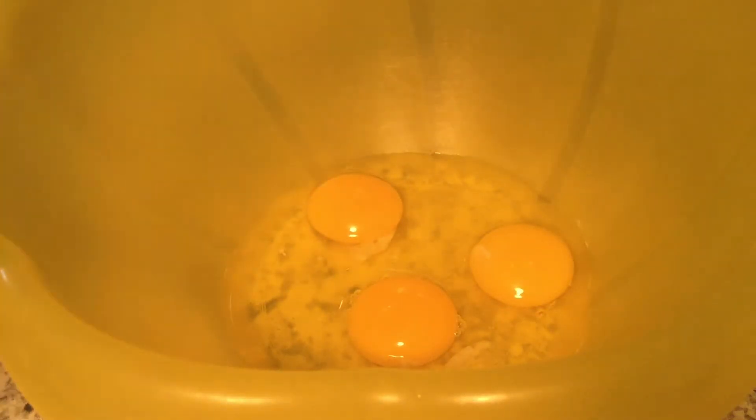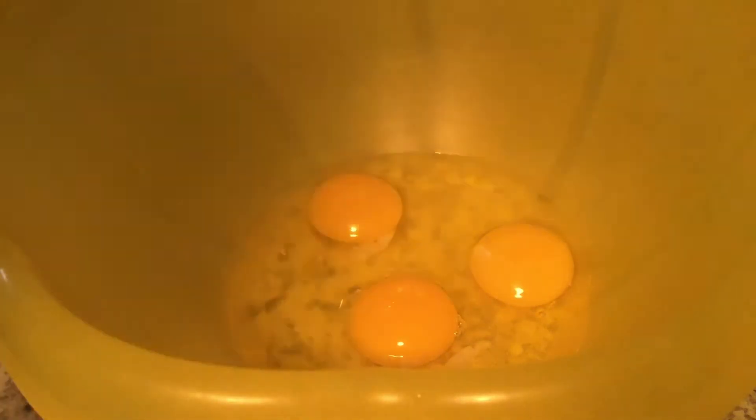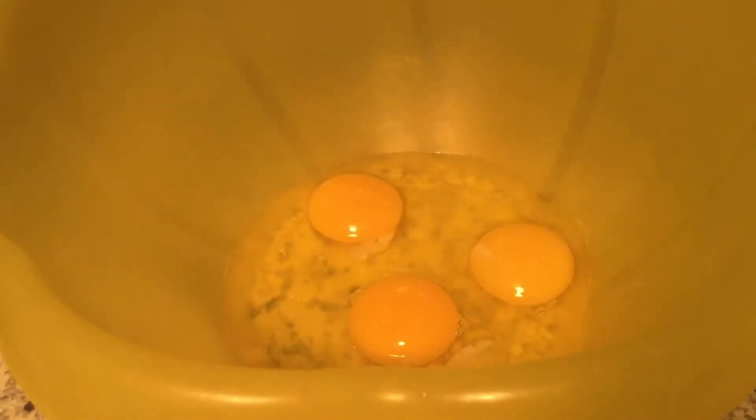Welcome back to Cooking with Ken. Today we are making zucchini bread. I have three eggs that we will have to beat until we get them fluffy.